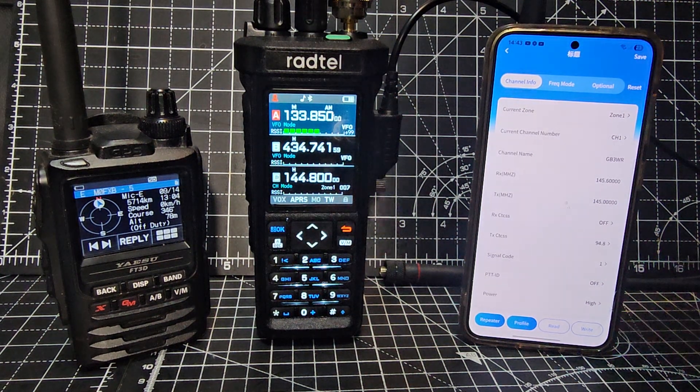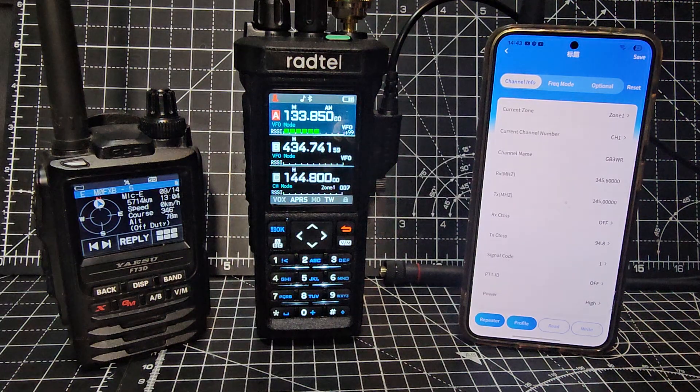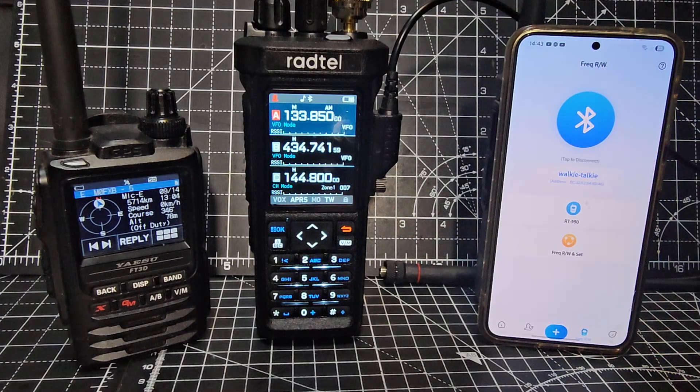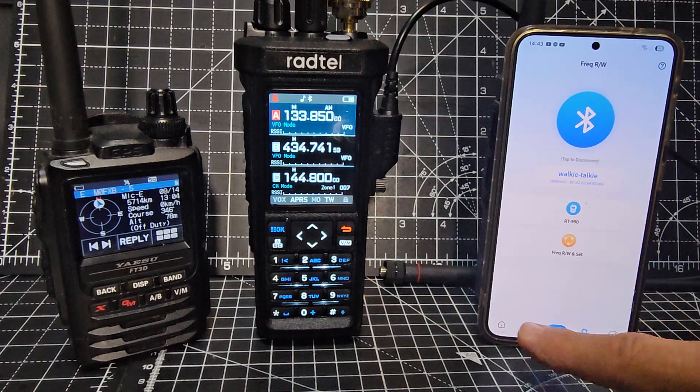I made a separate video — this video is actually about Bluetooth programming. Download the app; I'll put the link in the description. I'm going to back out and show you how to set up the Bluetooth app. Once you open the app, the buttons are along the bottom. If you've got gestures in the way, you'll need to change your Android phone to use swipe gestures.